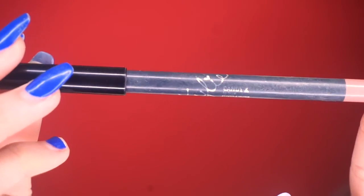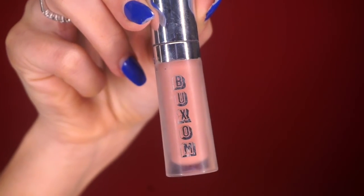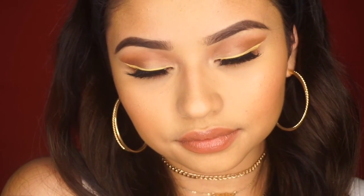For lips today I'm going in with Candy K Lip Liner by Kylie Cosmetics to line my lips and fill them in. For gloss I'll be using the Buxom gloss in the shade White Russian. And that's the end of this video — don't forget to like and subscribe to my channel, and as always all the products used will be in the description box below. See you in the next one!